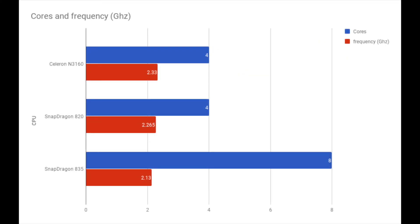This last chart is a quick comparison of CPU frequency and number of cores. The Snapdragon 835 in the S8 Plus has the most cores — double the others — but its average frequency is slightly lower. The Chromebook's processor is pretty comparable to the Snapdragon 820, if you ignore the fact that the Snapdragon is ARM and the Chromebook is x86, which is quite a big deal when comparing different processors.